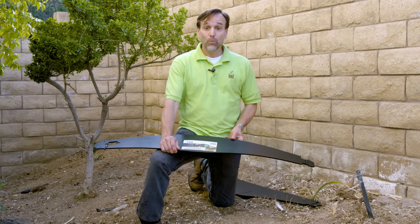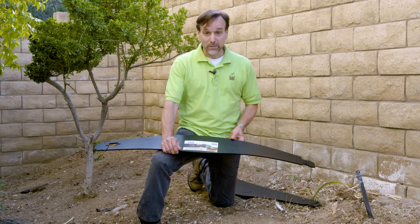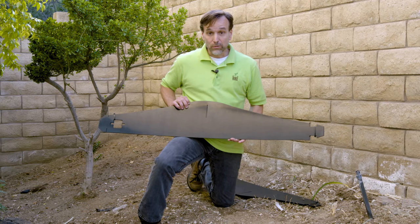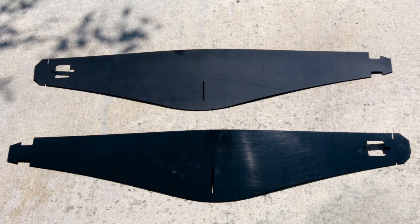We're ready to assemble, but we just need to make a quick decision about what surface we want facing us when the garden is done. The Dirt Locker has two surfaces: a gloss finish and a matte finish. Decide which finish you would like to show and have that finish facing up as you assemble the Dirt Lockers.